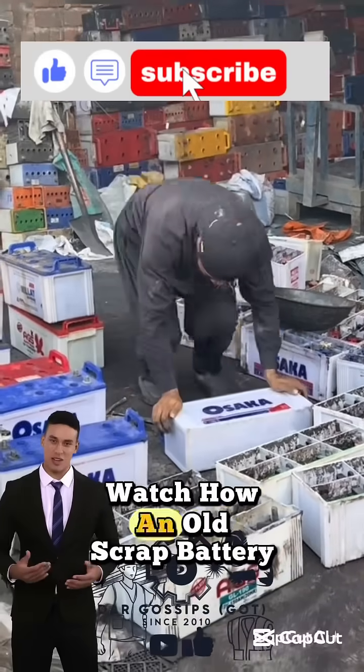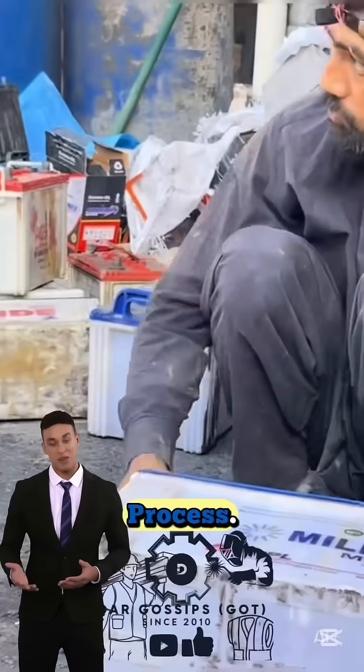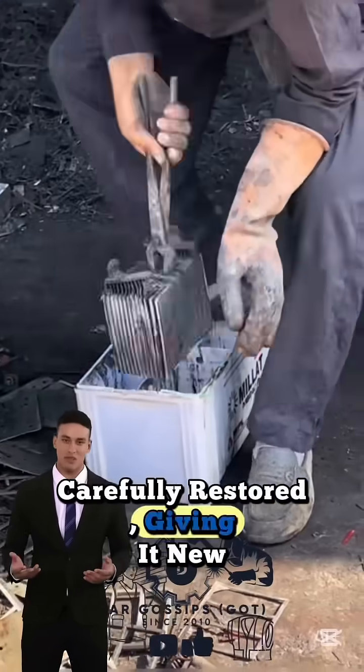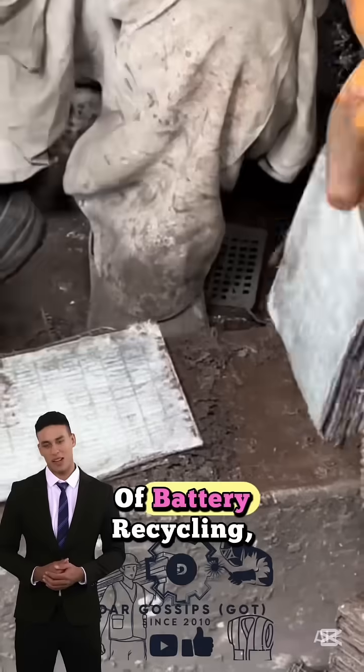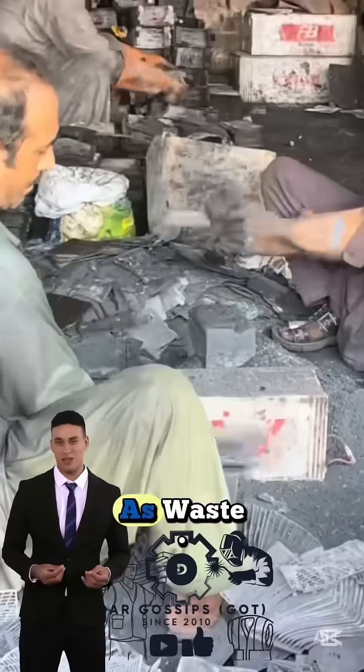From dead to alive, watch how an old scrap battery is reborn through an unbelievable recycling process. What looks like useless junk is carefully restored, giving it new life and power. This short reveals the hidden process of battery recycling, where discarded batteries are brought back to life instead of ending up as waste.